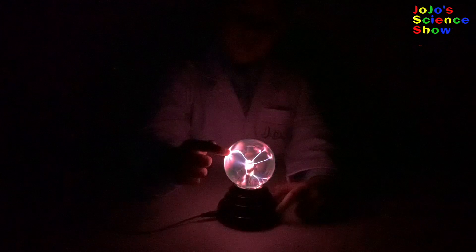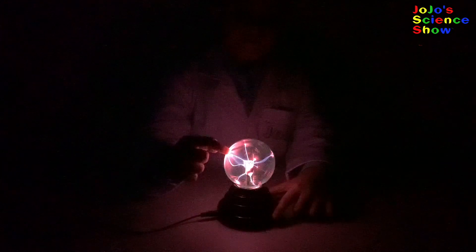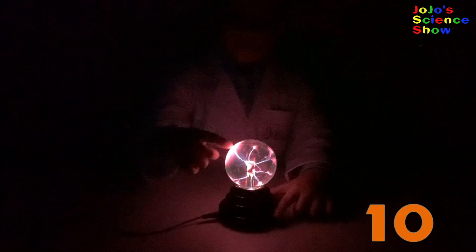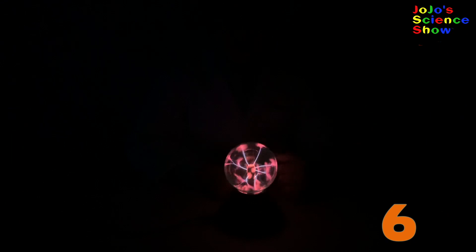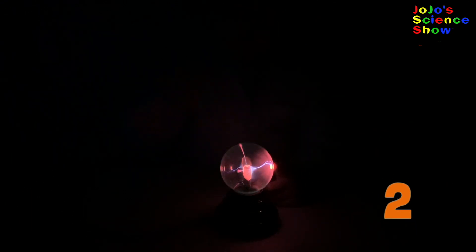The plasma is attracted to my finger. Don't worry, it won't shock you. Electrons always want to get back to the ground, and these electrons are trying to flow through my finger and through my body into the ground.